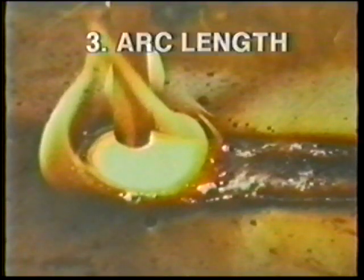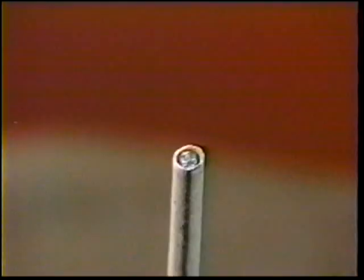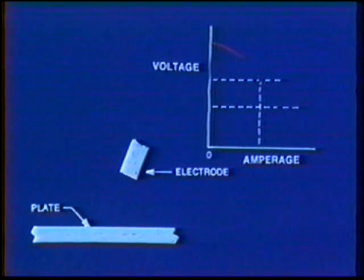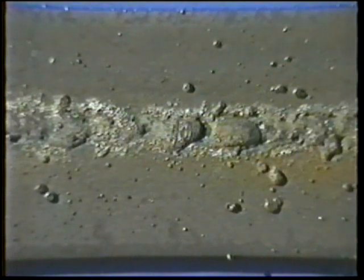Amperage is also controlled to a lesser degree by arc length — the distance between the unmelted end of the electrode and the molten weld pool. A cup forms on the end of the electrode, recessing the core wire into the coating and adding to the arc length. Increasing the arc length increases arc voltage and reduces amperage slightly. If the arc is too long, metal melts off in large globules that wobble and drop as spatter, producing a wide irregular bead with excessive spatter, undercut, poor fusion, and likely slag inclusions.